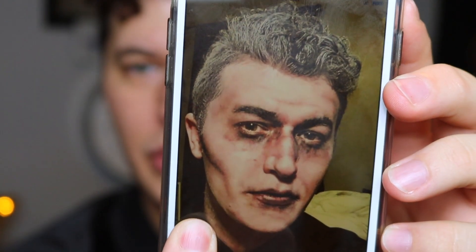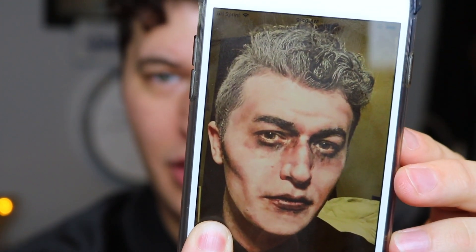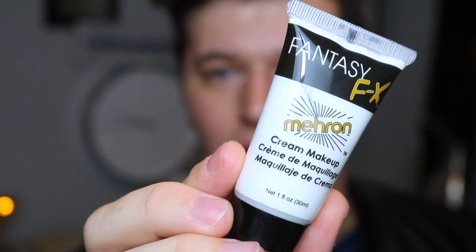So I'm going to first start with the Marin Fantasy Effects face paint in white. You can find Marin face paint at your local Party City for just a few dollars — I think I spent like $2 a tube. I'm only using like three colors. So I'm going to take a pretty generous amount in the back of my hand and use my fingers to apply it. I'm going to come in really close because that's my mirror right there too.